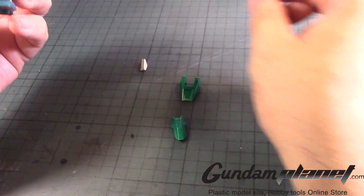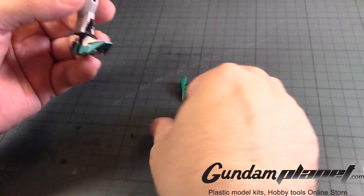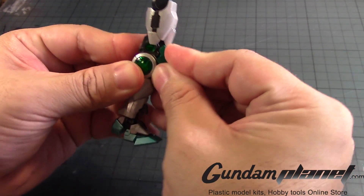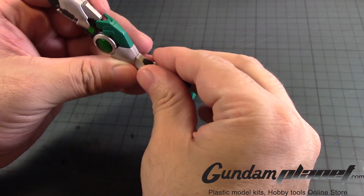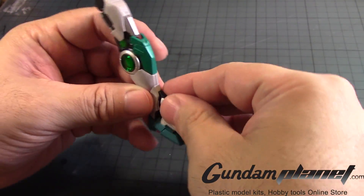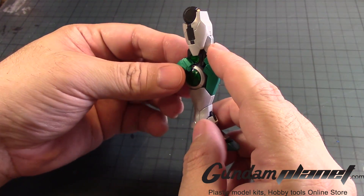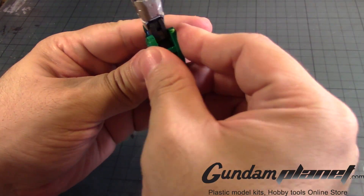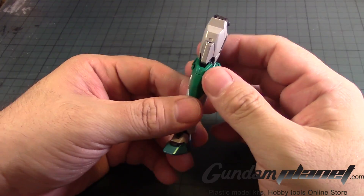Now then. This part goes here, followed by the bottom part of the shin here. Gotta be careful with this — there we go. Then we have the shin guard. Get in there — there we go. And then the back calf armor.